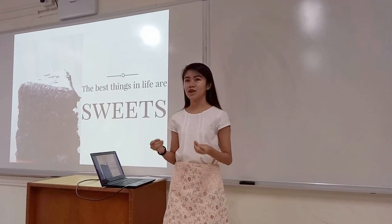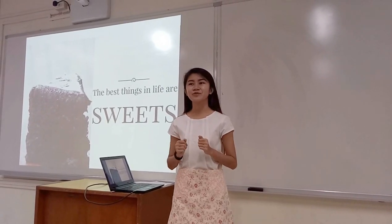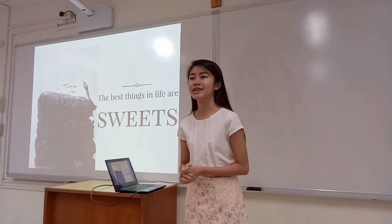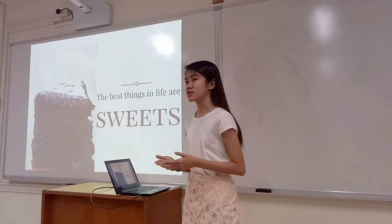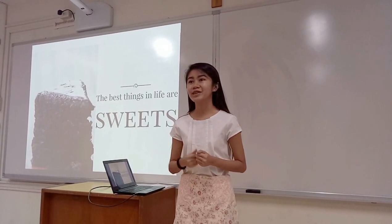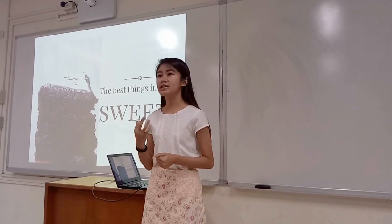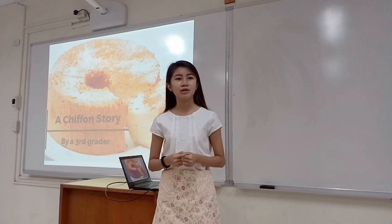The best things in life are sweets, and truly it is. Good morning, my fellow students. Today, you are all in for a big treat. Last meeting, you already had a free taste. And today, I am going to share with you my 3 easy and basic baking recipes.